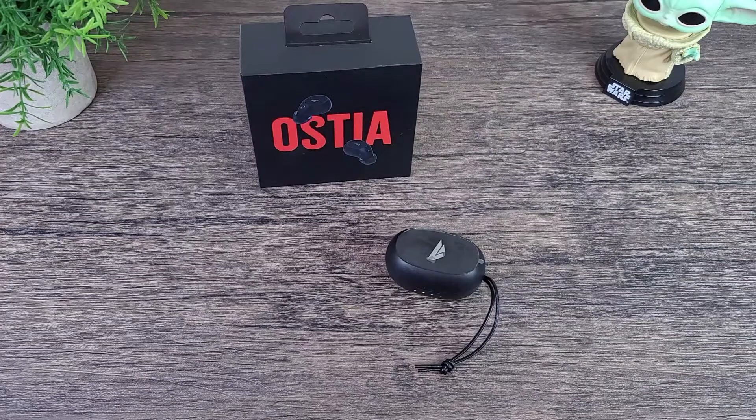Hey, what's up everybody, this is Ola with MobileWizTech and welcome to my channel. Today I'm going to be talking about the Osita Divinus True Wireless Earbuds.